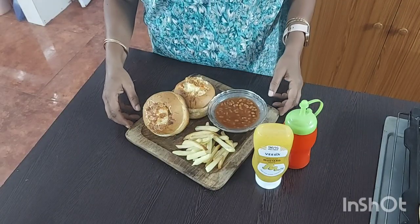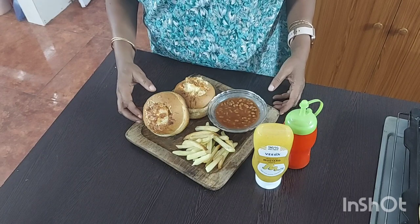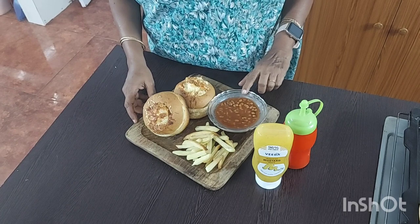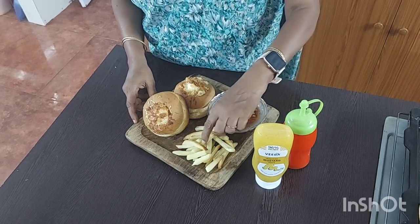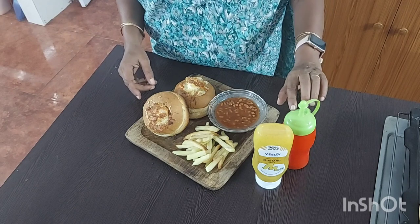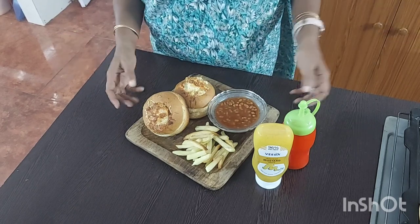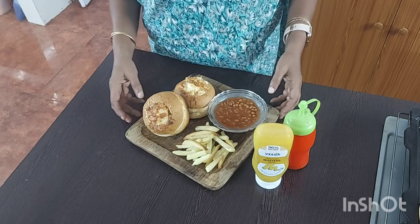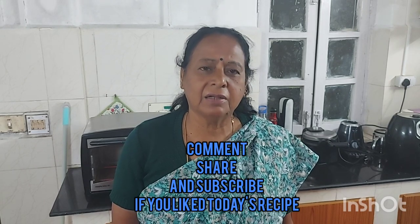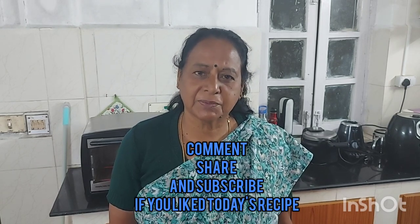Now we have done the plating. Bunny chow ban gaya — it's nice and crisp. Baked beans are done, and finger chips also. You can have it with mustard sauce, tomato sauce, or whatever sauce you have at home. The dinner is ready! Comment and tell us how you liked it. Subscribe and share with your friends. Thank you, bye!